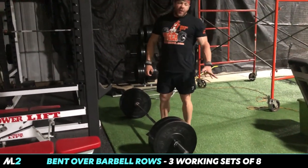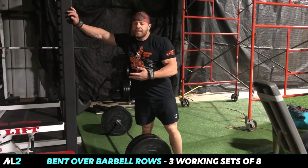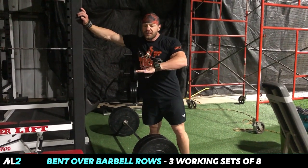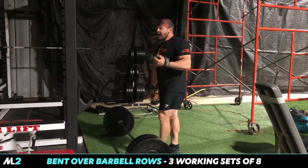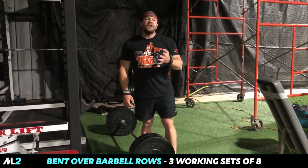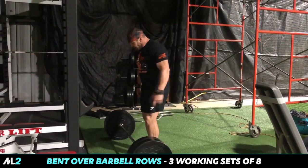Barbell rows — you've seen me do four plates on these, and I don't know if I ever go back to doing over two. The reason is I'm really focusing on the squeeze and form, maintaining my chest parallel to the ground. Heavy training was maybe necessary for my development and growth, but contraction is everything for hypertrophy. If you're a powerlifter that might not work for you, but I'm just worried about building muscle.